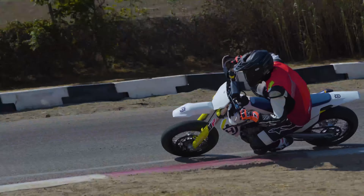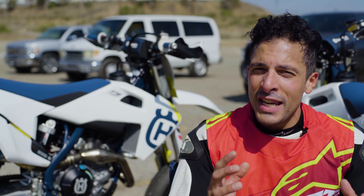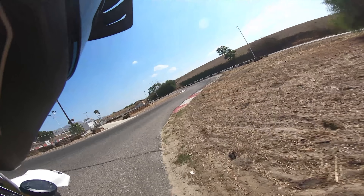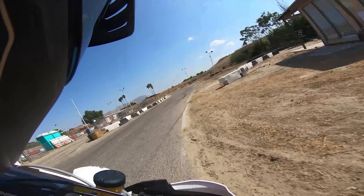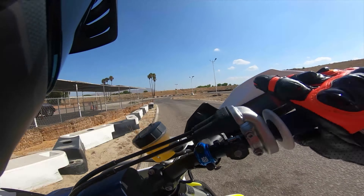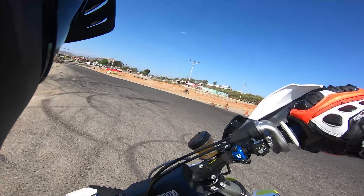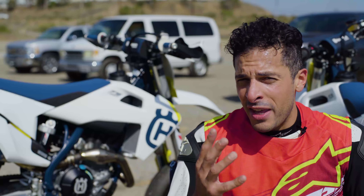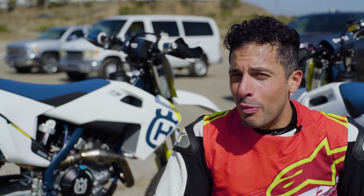Overall, if you're looking for a really high-performance supermoto bike that you can literally put gas in and rip on, this $10,700 FS 450 is the bike. If you want one, you better hurry to your local Husqvarna dealer — they're only importing around 200 motorcycles into the United States this year, which is about a hundred more than they imported for 2018.